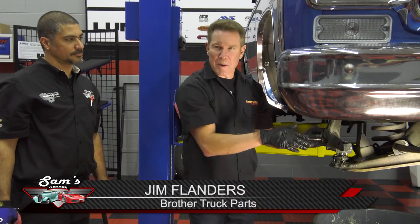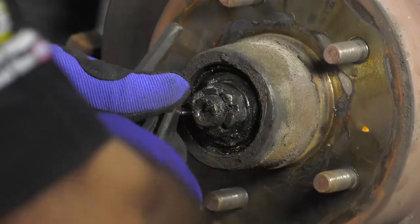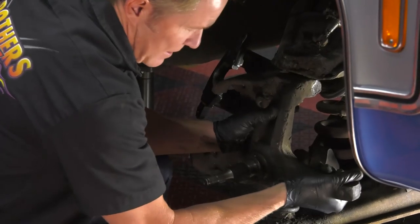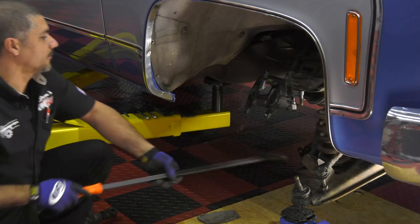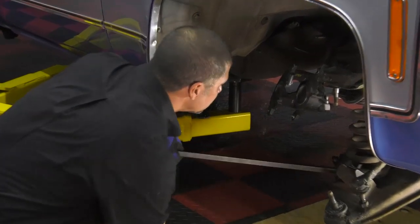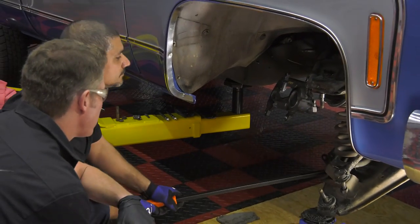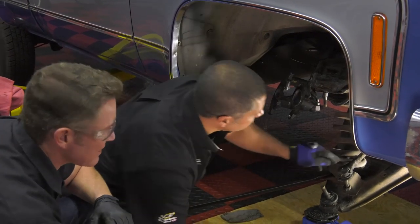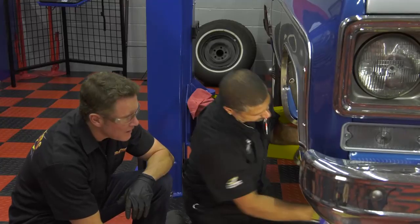We've got about 15 or 20 minutes into this project. We've got the caliper off, we've taken the brake lines loose, we've got the dust cap, the castle nut, rotors off, dust shields off, and basically at this point you want to clean up some of the grime. We've already loosened the ball joints so our next step is taking the spring off. Sometimes depending on the spring rate the spring will actually fall right out, but if it's stuck you want to get a pry bar in there to get a little more leverage on it.